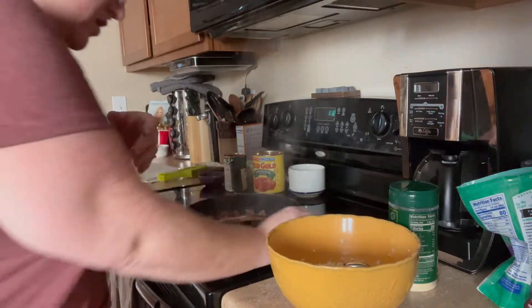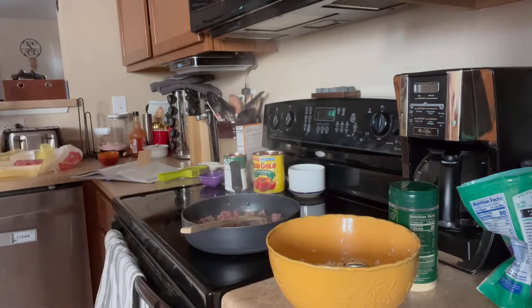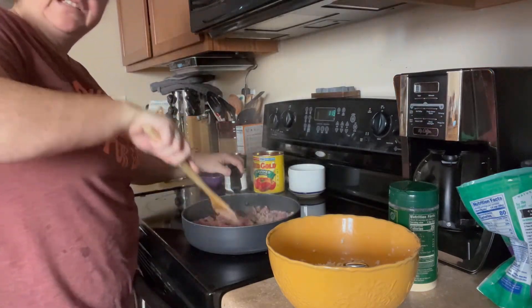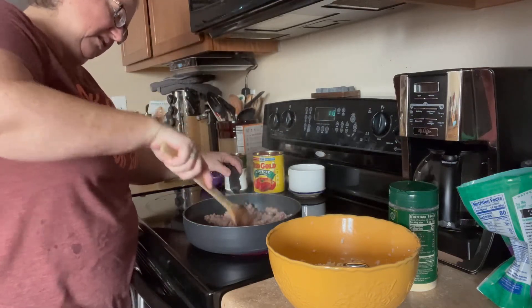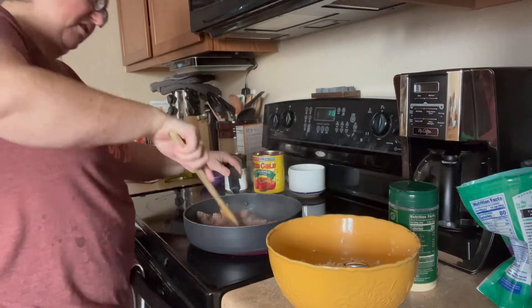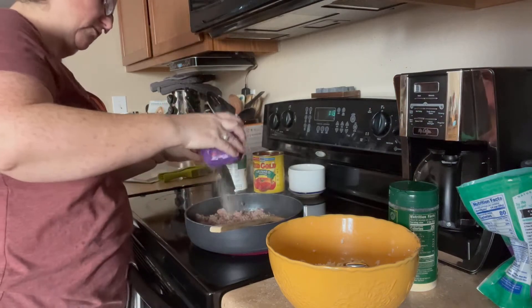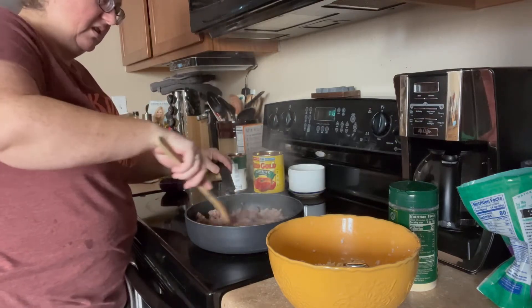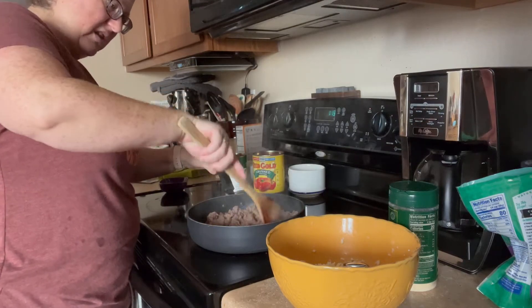I've got my mess cleaned up — always a good thing. So we just have to brown this mixture. While it's browning, I'm going to go ahead and toss in our spices: one teaspoon of oregano and one teaspoon of Himalayan pink salt. The recipe said to use kosher salt, but I use Himalayan salt because it's supposed to be better for your blood pressure, and I like it better.